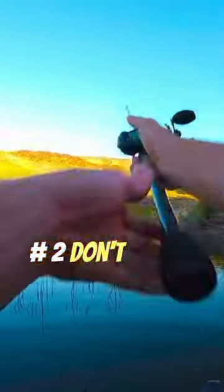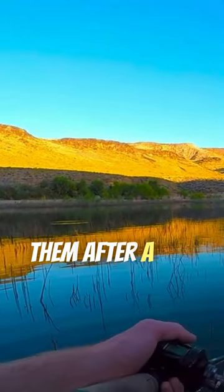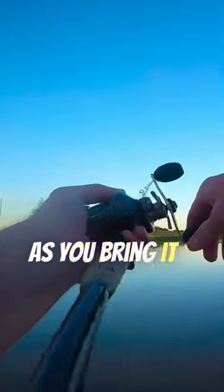Number two: don't pull. Think of it more as a hit with slack line. Frogs walk when you hit them after a slack line. Most people are reeling in too much line as they bring it in. Keep that line slack after each hit.